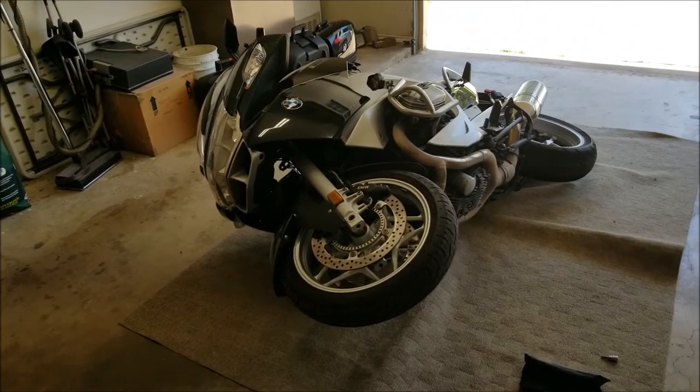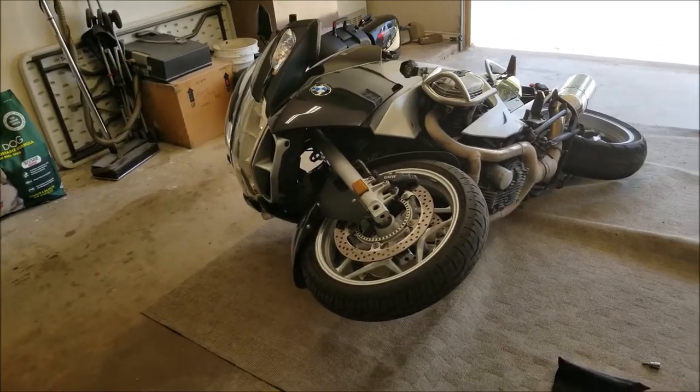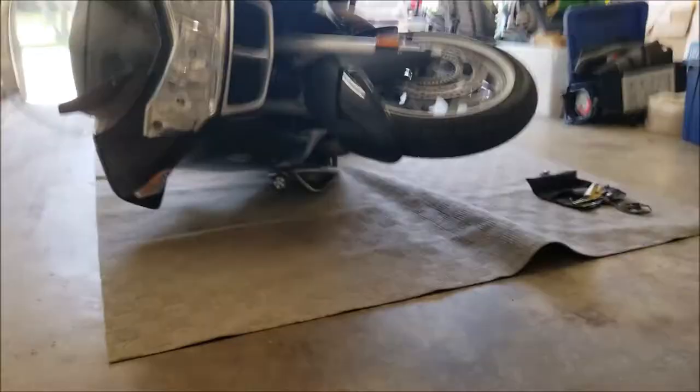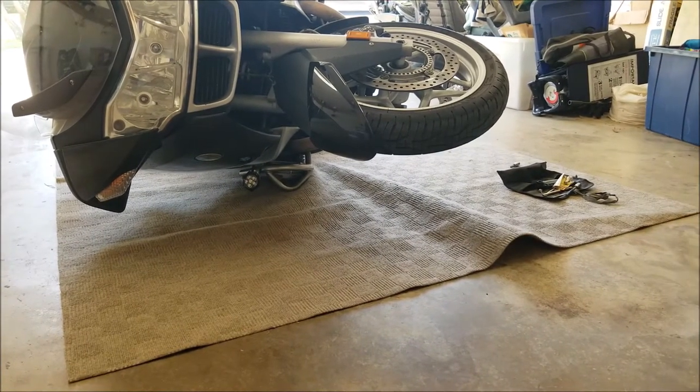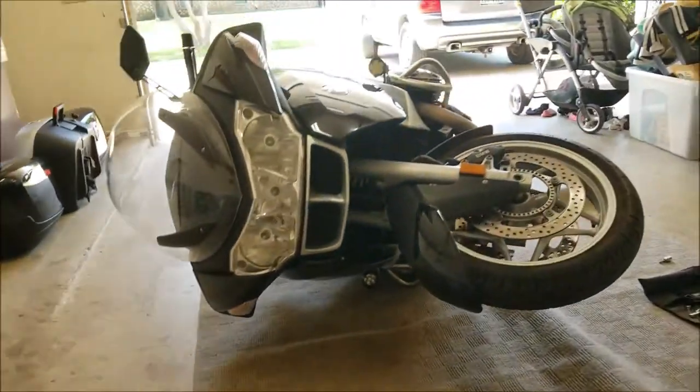You can see here that I went ahead and laid the motorcycle down a little bit lower. It's resting on the cylinder cover there on the front side, and on the back there's weight bearing on the light.